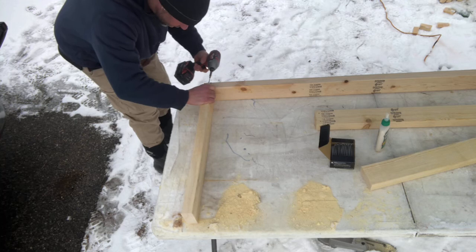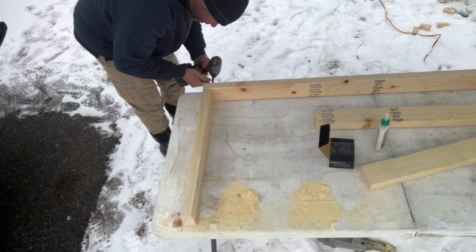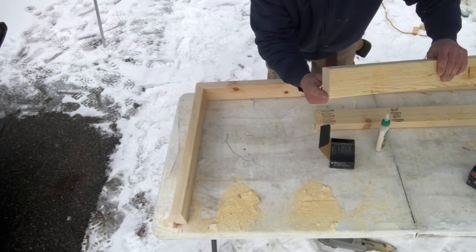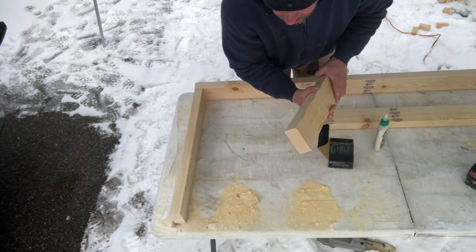Make sure everything is perfectly flat. Do one side, now the other side. You can see the bevel - it needs to be exactly the same as the bevel on the first side, so you cannot put it upside down, it would not work. Make sure the bevel goes on the same side, then put it together.